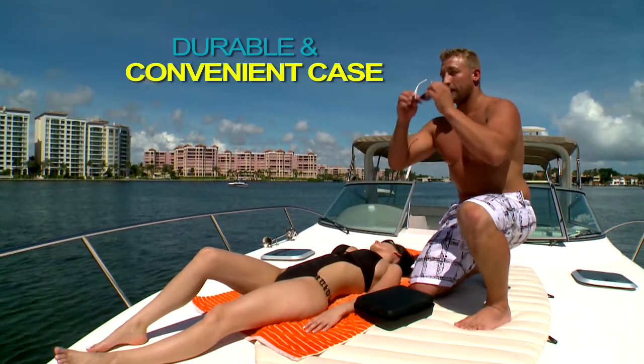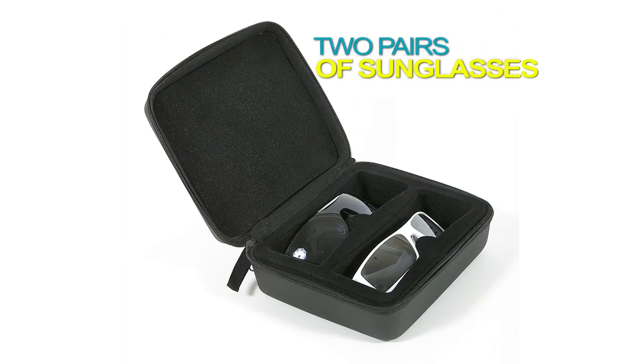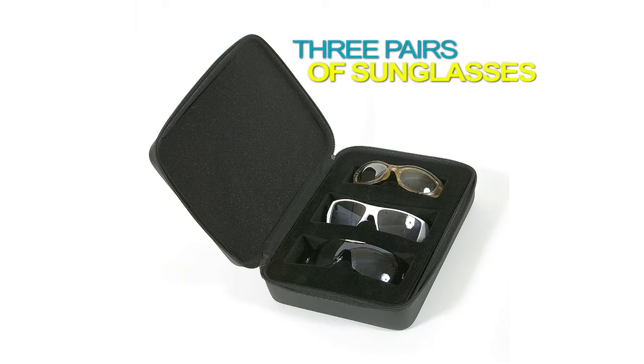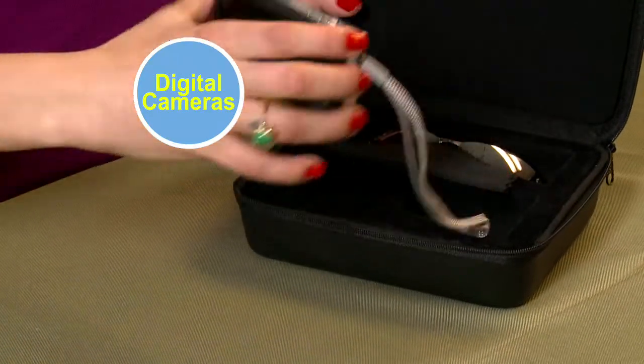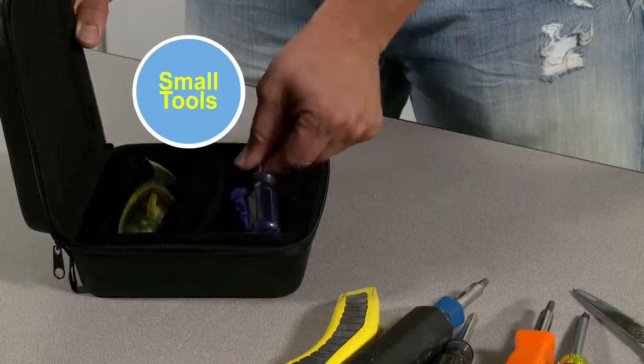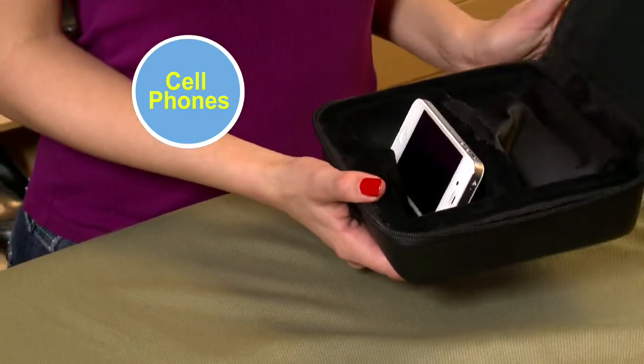Your eyewear investment deserves a durable and convenient case. Best of all, with Shade Case, you can store two pairs. There's even a Shade Case that holds three pairs. Use it to store other items you want to take good care of and keep handy — digital cameras, small tools, cell phones. They're in a safe place with the amazing Shade Case.